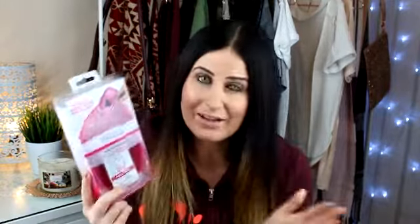With regards to the price, I've got the receipt here — this was £12.99 and I got it from Superdrug. To me, £12.99 is not bad for something I've never seen before. It also comes with a brush cleansing gel — two little sachets as a free trial, which is a nice bonus. I think we'll be able to justify the price more once I use it and see how good it is.